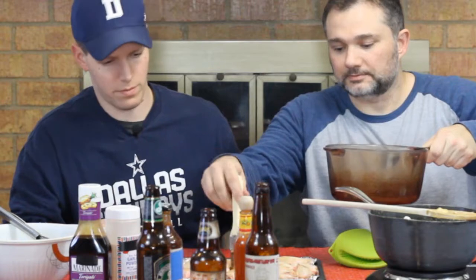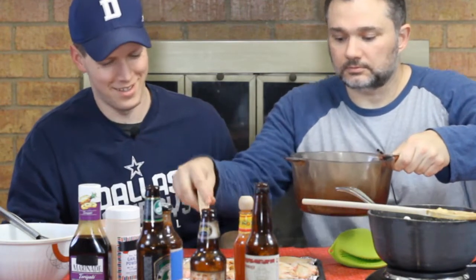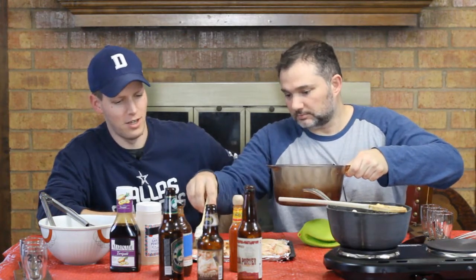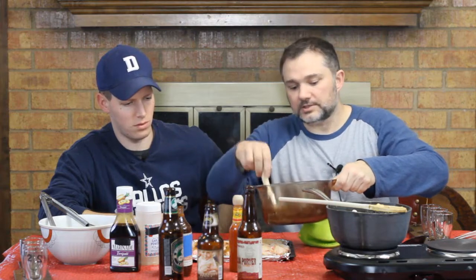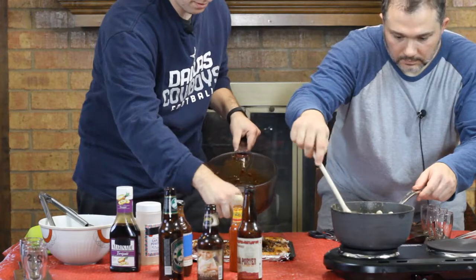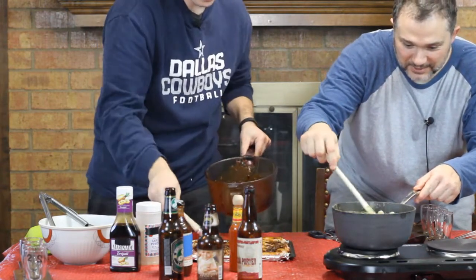Now we're going to glaze the wings. We're using a proper basting brush — not a paintbrush — to give a nice coat on top, then flip them and do the other side as well. A generous enough coat to get good flavor from the cocoa porter sauce.